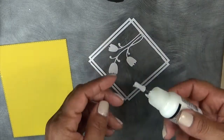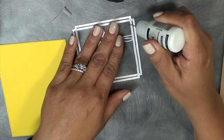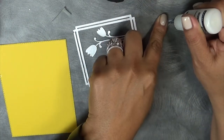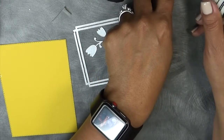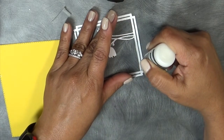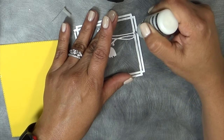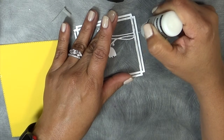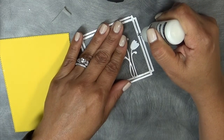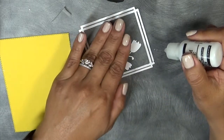Let me grab my multi-medium matte adhesive. Let me put some on this little piece of paper here first, because sometimes it comes out really fast at first and I don't want to get it all over my desk. I'm just going to go ahead and quickly adhere this down. I'm not going to put adhesive on both little lines — I'm just going to put it on the inner line instead, to save some time. As long as that's secure, it definitely won't go anywhere because I'm also putting adhesive on the actual flowers as well.